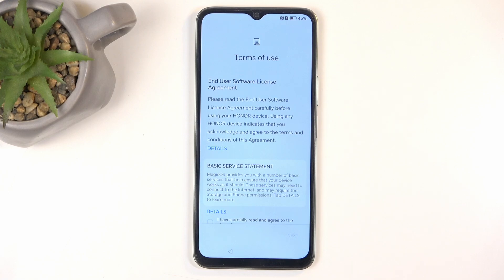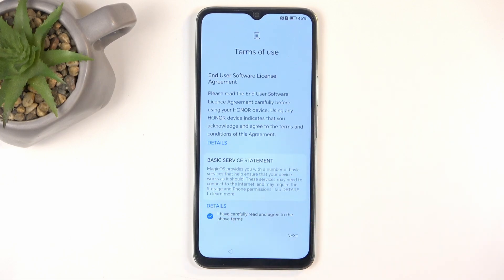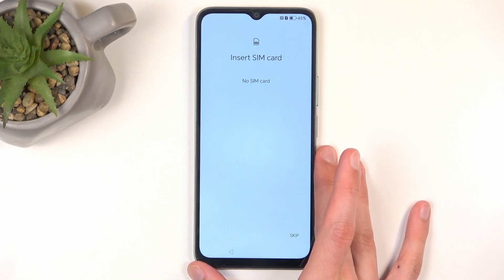On the next page we have Terms of Use. You can tap on the details button to read exactly what you're agreeing to. Once you have done so, you can check the checkbox and go to the next page, which will allow you to insert your SIM card.